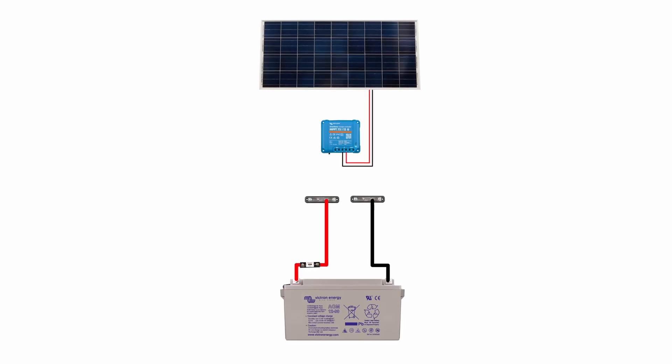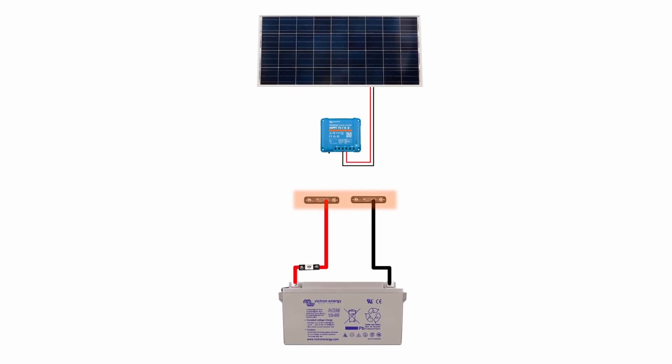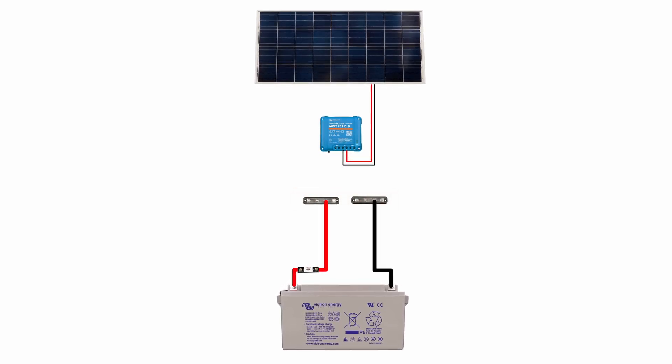That would be an interesting setup. We don't want to go to the alternator output terminals. Fundamentally we want the solar panels to be charging the batteries, so we want to go to the batteries. Somewhere fairly close to the battery we've probably got a positive bus bar and a negative bus bar that we can tie into.